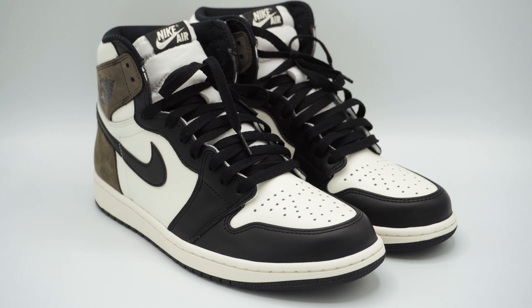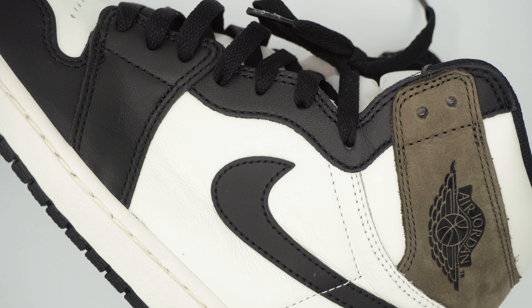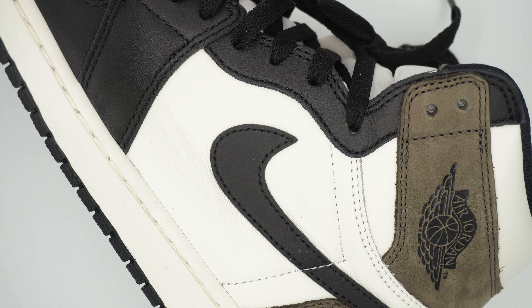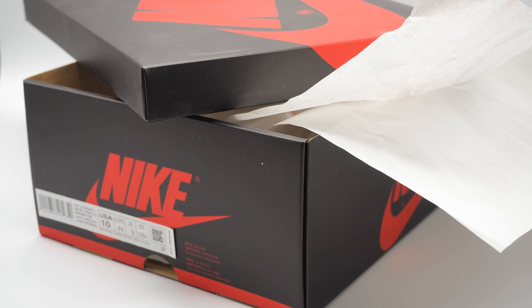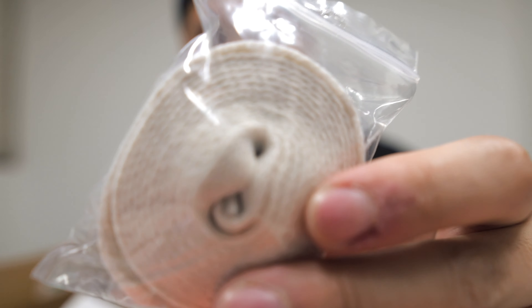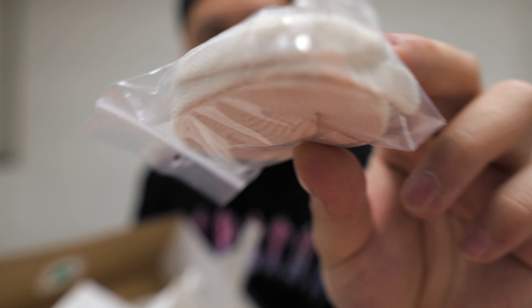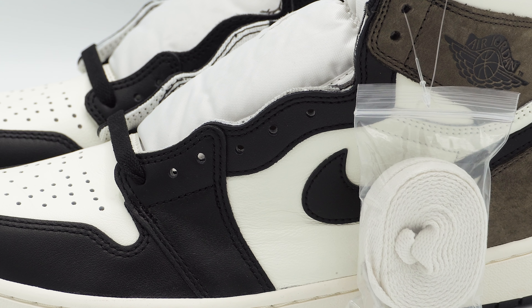These shoes retailed at $170. The colorway on the box says sail black, dark mocha black, and it comes in a generic black and red Nike box. The tissue is standard white tissue paper and it comes with one extra pair of laces — it looks like sail, almost like a cream color, which matches the leather of the shoe.